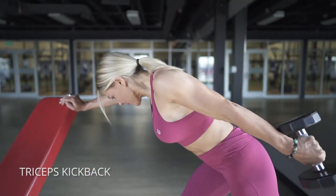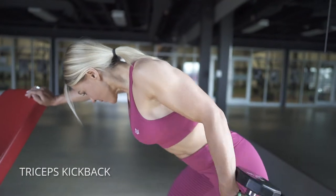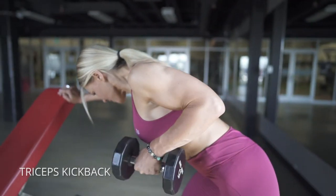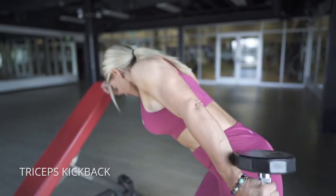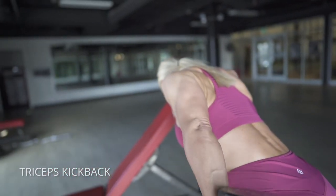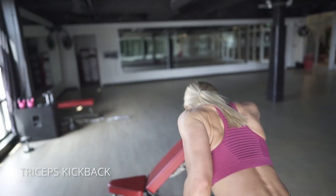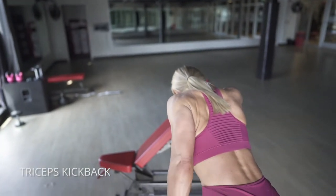Triceps kickbacks: get your elbow a little bit high. The big thing you want to focus on is not moving your elbow, and also pointing your thumb back behind you when you extend. That will let you get every little piece of extension there. Make sure your weight is heavy enough that you feel it, but not so heavy that you can't turn your wrist back and put your thumb out behind you.